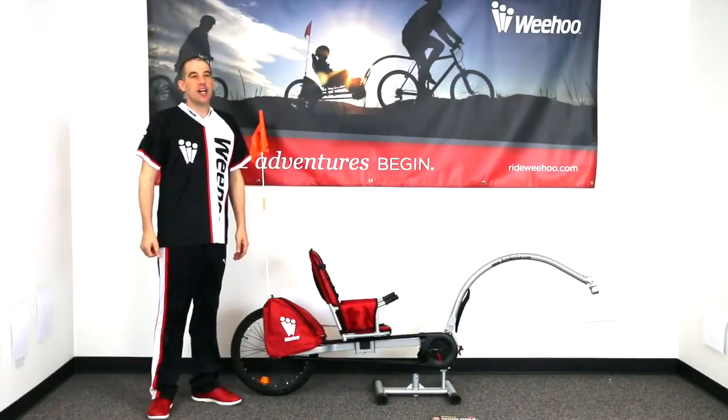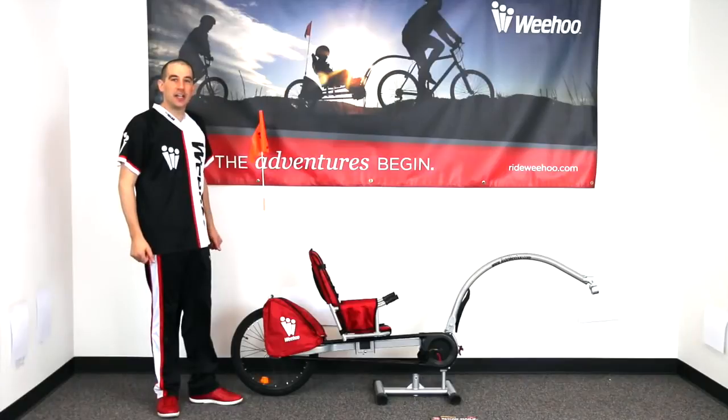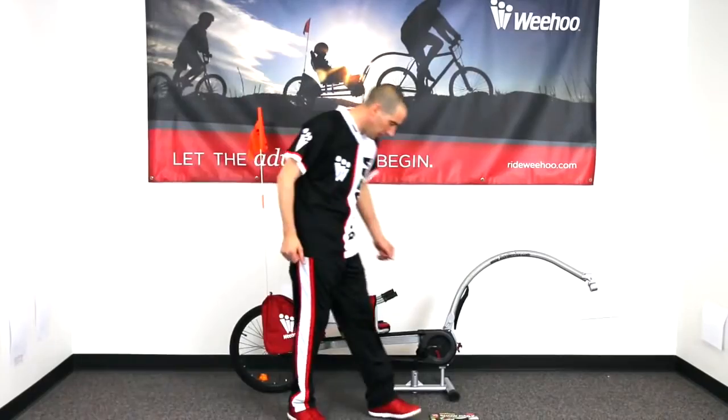Hi everyone out there in WiiHoo world. I'm excited today to show you how to assemble the new 2015 iGO. Let's check out the tools we're going to want to have on hand when we get started.